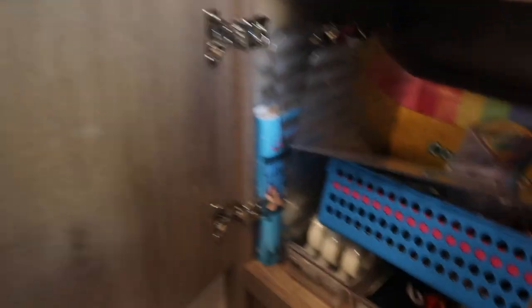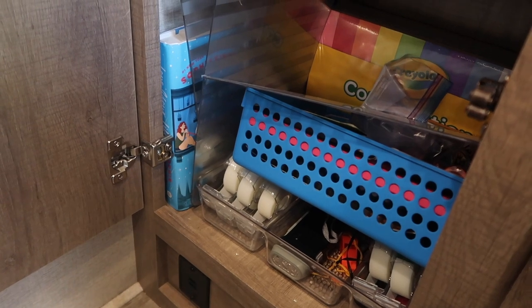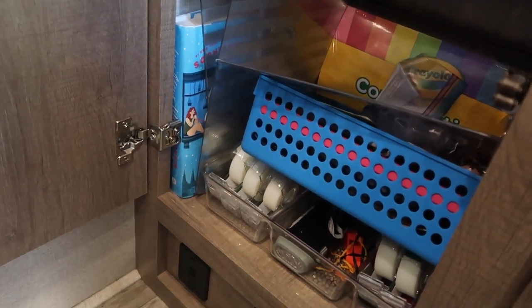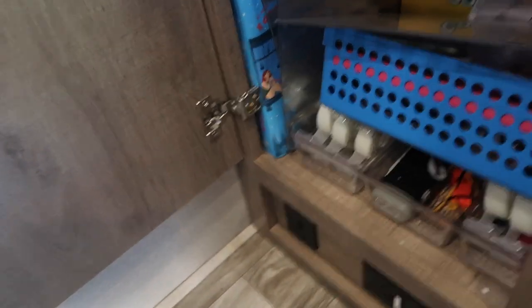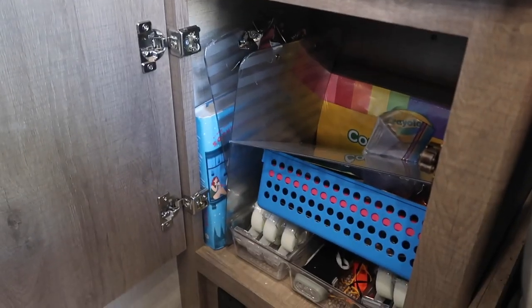In another cupboard I have stationery items like construction paper, books, clipboards for scavenger hunts with the kids, tape, pens, and notebooks. It's a bit miscellaneous but I've used containers to keep it a little more organized — using one cupboard for multiple purposes.